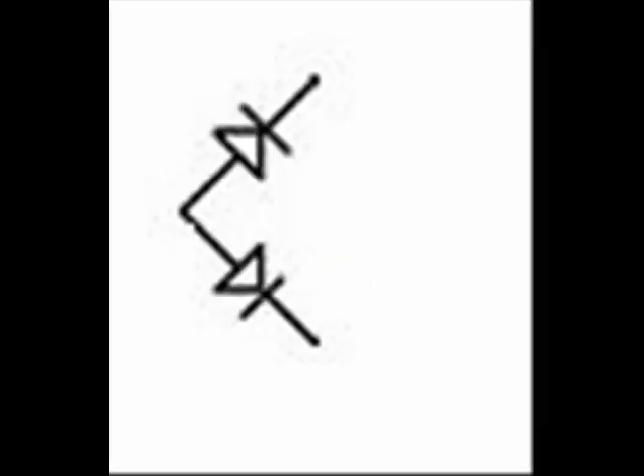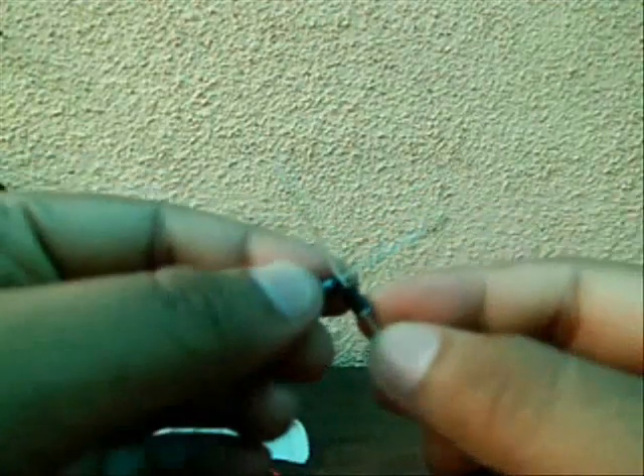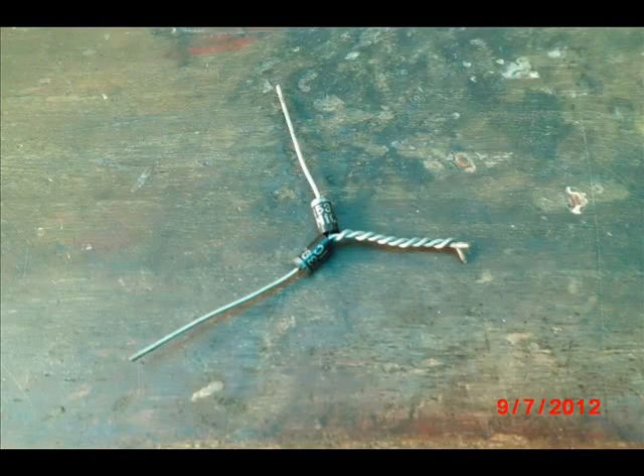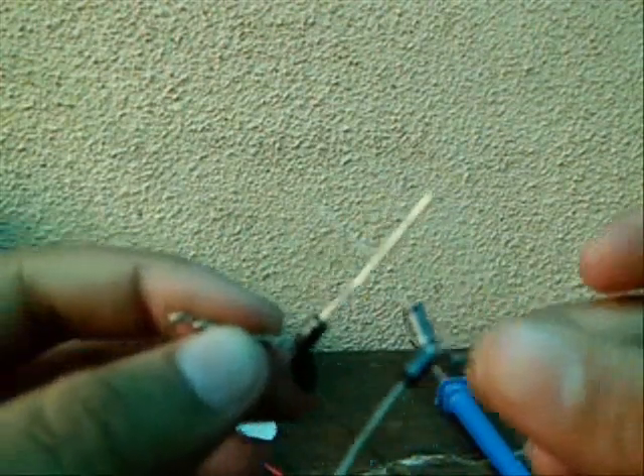Step 3: Make the diode bridge like this. Take two diodes and make like this. Take two new diodes and make like this. Then connect both diode bridges we have made.